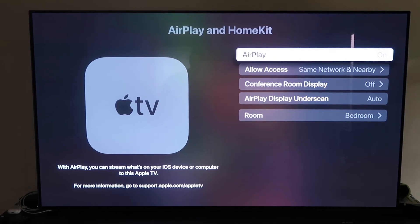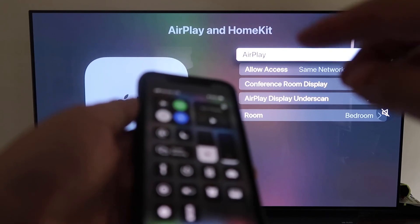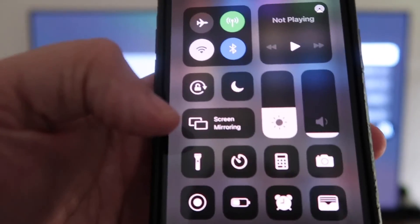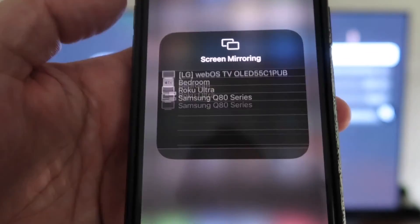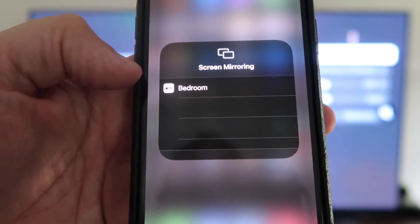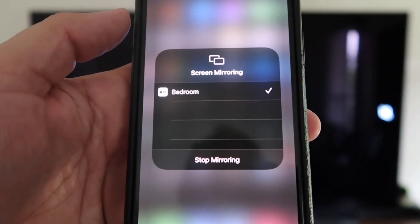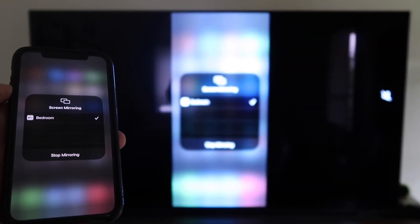Now grab your iPhone and make sure it's unlocked. Swipe down from the top right corner to bring up the control center menu. You'll see Screen Mirroring — tap on that, and it automatically recognizes the Apple TV nearby. Tap on it, it starts to think, and then voilà — it's mirroring right to your TV.